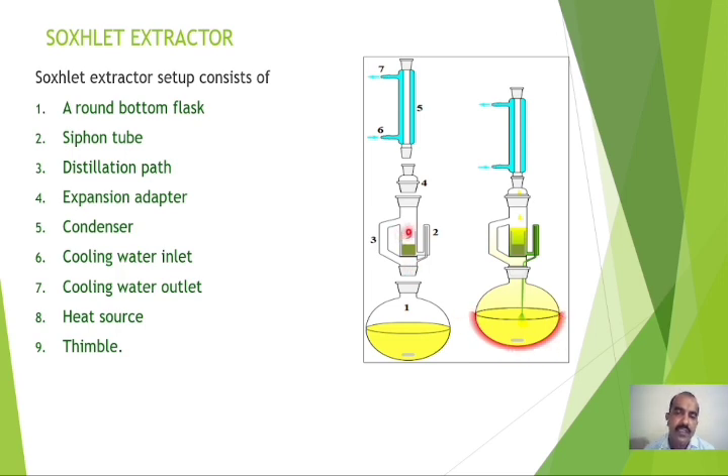Number nine is the thimble, which comes in various sizes. The size of the thimble depends upon the size of the Soxhlet extraction chamber. The thimble can be made of filter paper by selecting an appropriate size, folding the filter paper, and stapling it at the bottom. The dried powdered sample is introduced into this thimble, which is then placed in the Soxhlet extraction chamber. The entire assembly is connected, and grease or petroleum jelly is applied at the joints so that they do not get stuck during heating.